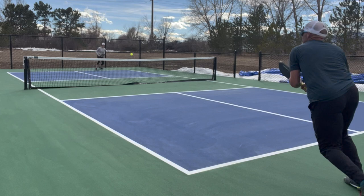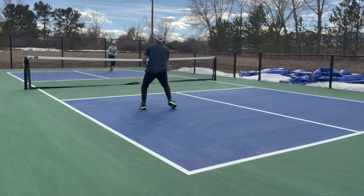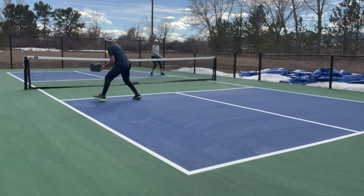Joanna serves super deep here, which forces a pretty short reply from me and limits my ability to make it too close to the non-volley zone before she makes contact. I actually make a split second split step, but still enough to bend my knees, load my springs, and be able to move left, right, forward, or back depending upon where the ball goes once it leaves Joanna's paddle.